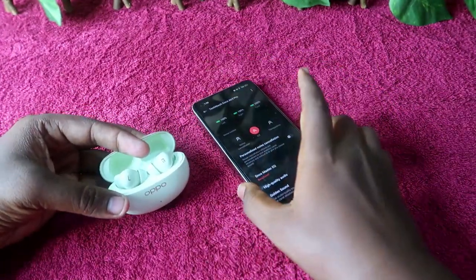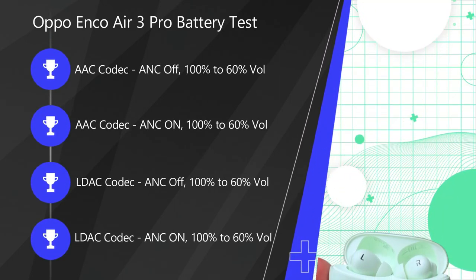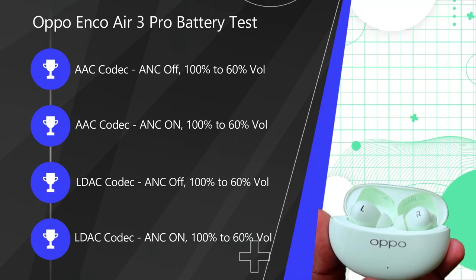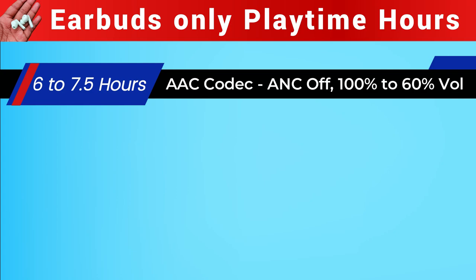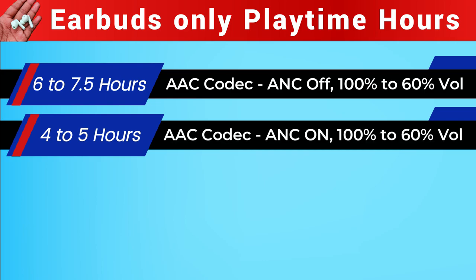For earbuds-only playtime: Audio Profile Mode 1 (AAC codec, ANC off, 100%–60% volume) gives 6 hours to 7.5 hours. Audio Profile Mode 2 (AAC codec, ANC on, 100%–60% volume) gives 4 hours to 5 hours.